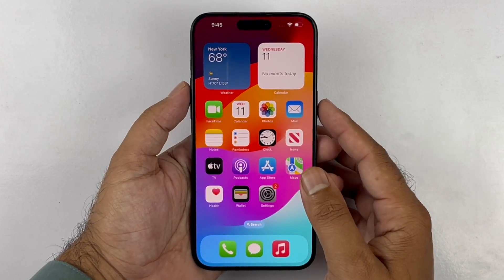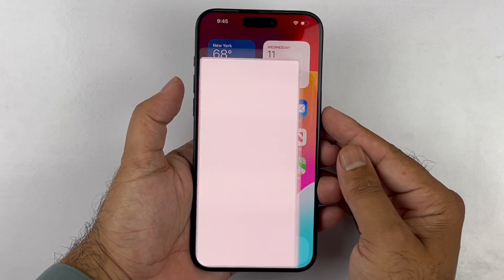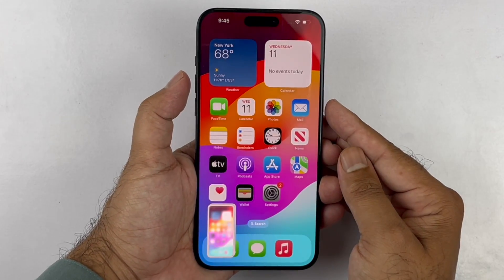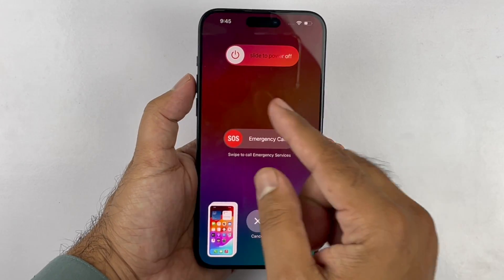Starting with the first method, you just need to press the volume up and power button simultaneously at the same time and immediately release them. Your screenshot is taken. Do note that if you continue to hold these two buttons, the power off menu will appear.